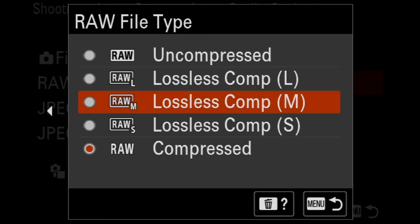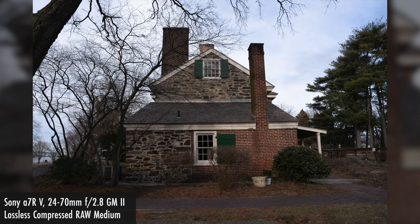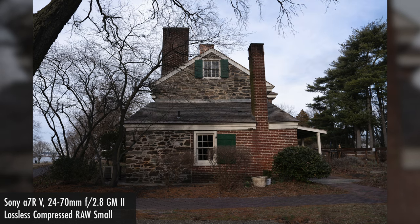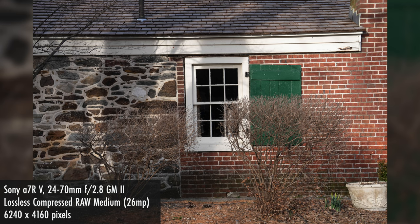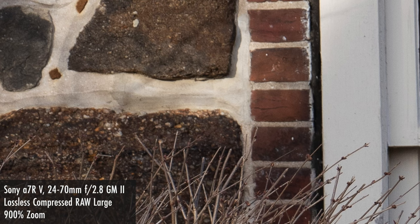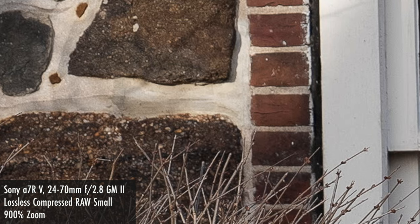To bridge the gap between uncompressed and compressed RAW, Sony has now also introduced a lossless compressed RAW option in a few different sizes. This is also supposed to save on card space, similar to compressed RAW, but without any major degradation in quality. There are three size versions: large uses 61 megapixels (the full sensor), medium uses 26 megapixels, and small uses 15 megapixels. Each preserves the same field of view, but medium and small have a lower megapixel count and therefore lower overall resolution.